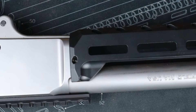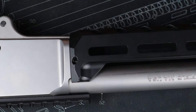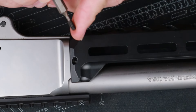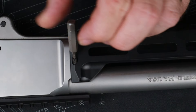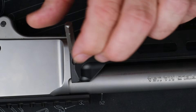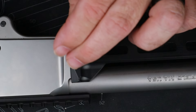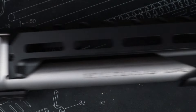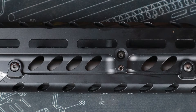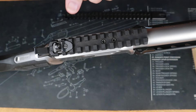Back here by the receiver we've got another set screw that goes in on an angle — it's almost like a 45-degree angle from the side of the receiver. Again, be super careful not to cross-thread these; they are just kissing off on the edge of the barrel, keeping everything set up solidly. No final torques on anything yet.